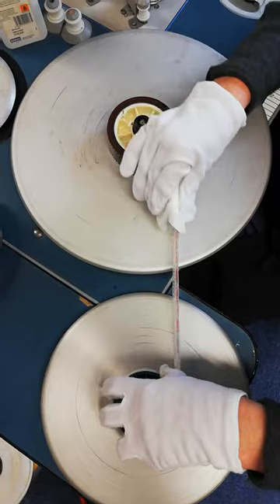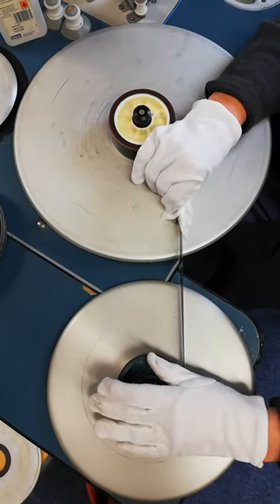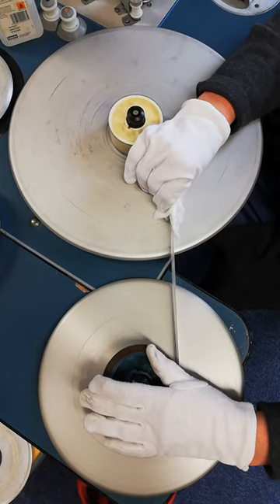This is quite an effective way to clean a film. It removes quite a substantial amount of the dirt. And I might decide to do two or three passes just to make sure I've got as much of the surface dirt off as possible.